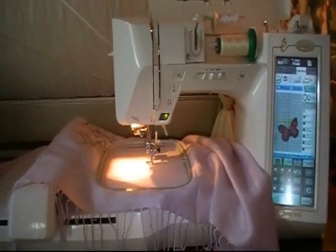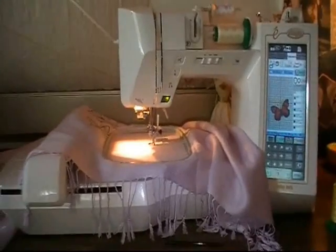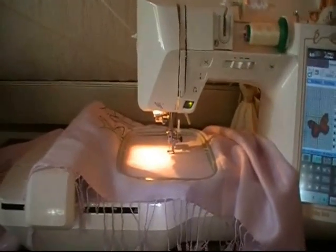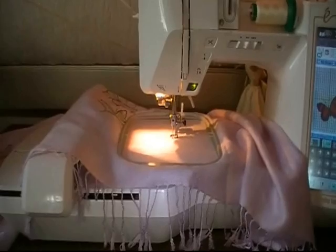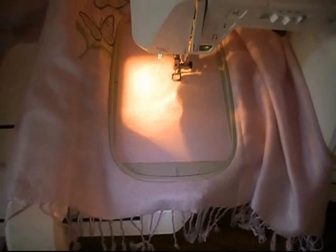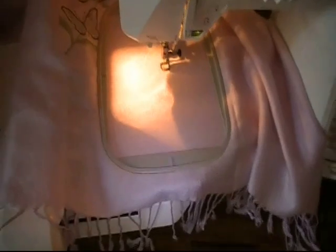Good morning Facebook people and YouTube fans. This morning we are doing embroidery work on a prayer shawl so that I can carry it when I'm doing my powwows. This is purple — a little lilac actually — for the bird clan of the Cherokee.